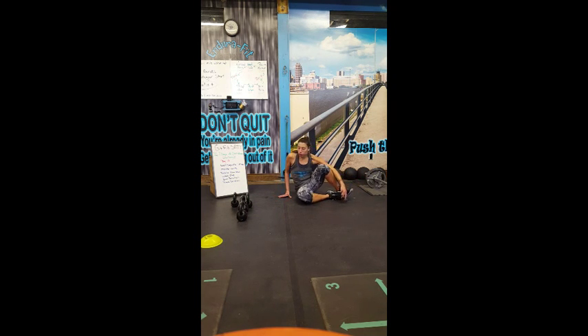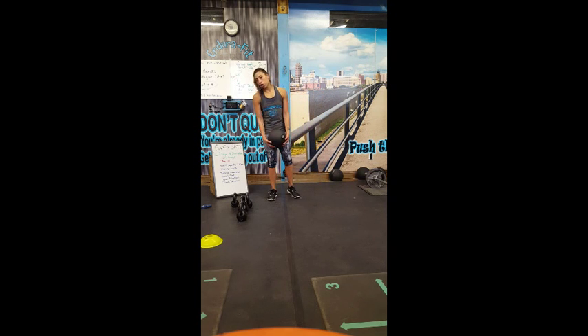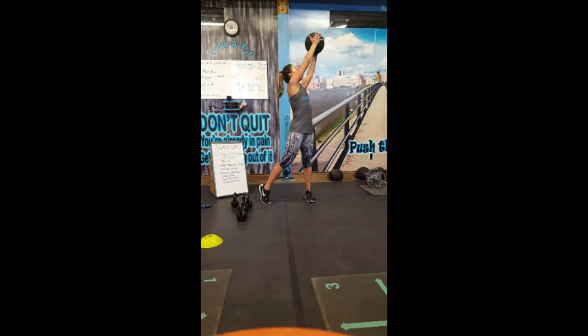The next exercise is wood chompers — this will be low to high. You can grab any medicine ball; I'll grab the 10 here. You can use a book, you can use a baby, whatever you have available to you. So grab that ball, shoulders are down and back, and you're going to sweep down toward one side of your knee, then pivot and raise the ball.